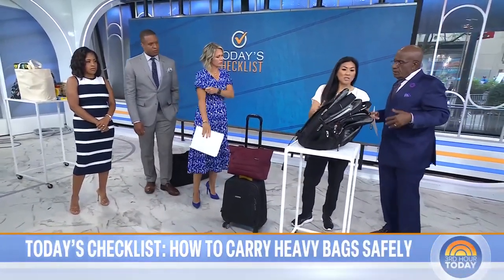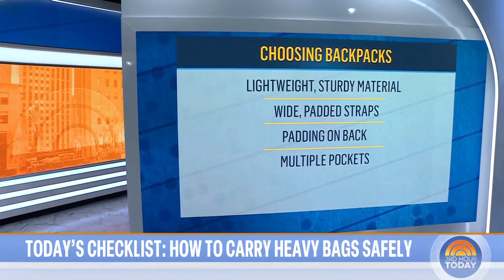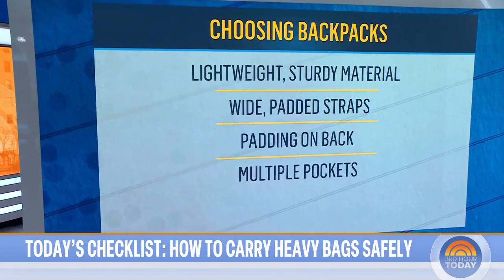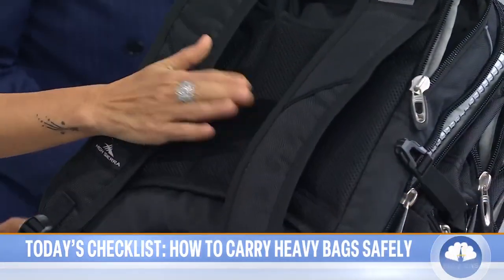With back-to-school season in mind, here's how to pick a good backpack: you want something lightweight but sturdy, with multiple pockets to disperse the load, wide and padded or contoured straps, chest straps if available — especially for heavier loads — and a padded back with breathable mesh.